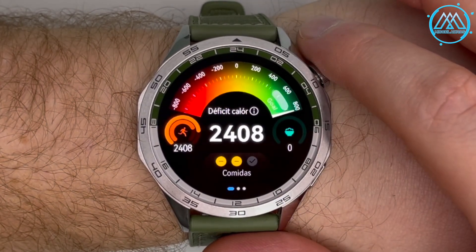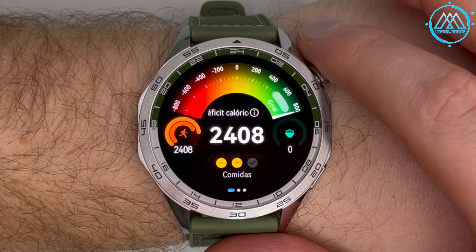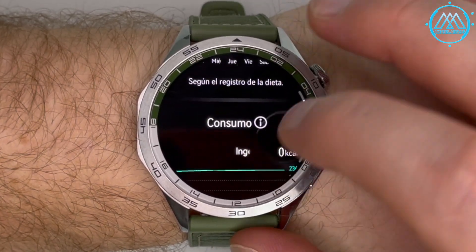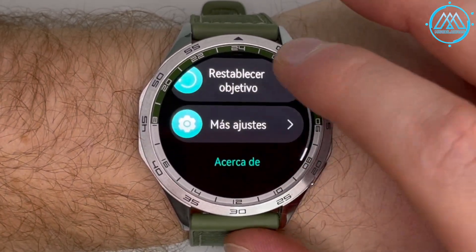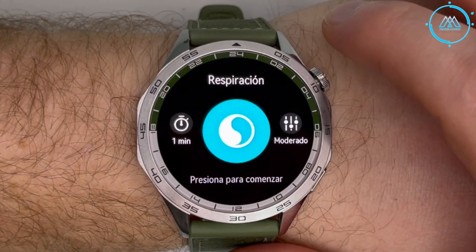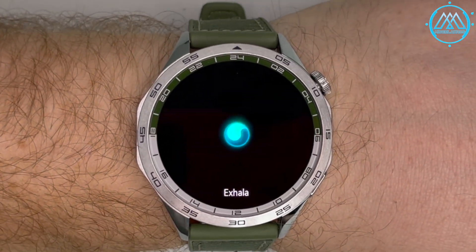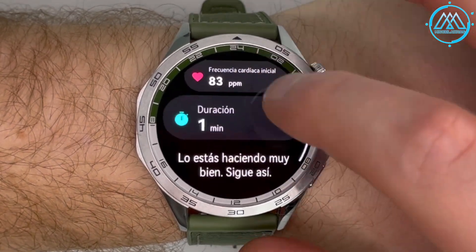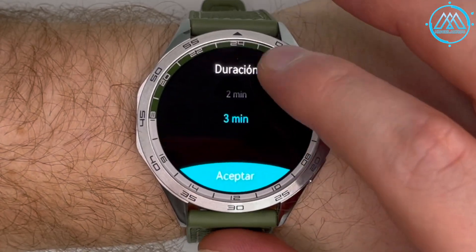The calorie deficit card acts as a traffic light comparing calorie intake versus calories burned throughout the day, showing calorie burn per day, consumption entered via the Huawei Health app, and ideal weight goals. The breathing functionality guides breathing exercises to help relax, showing heart rate during the exercise and its duration. You can configure the average number of breaths per minute and set the duration between one and three minutes.